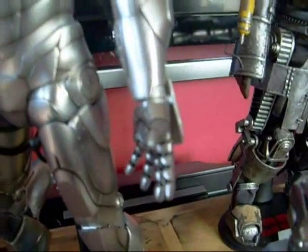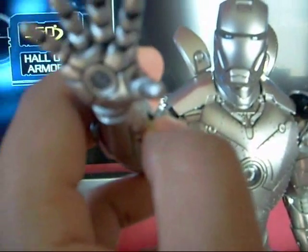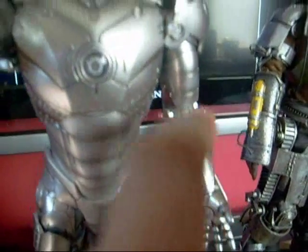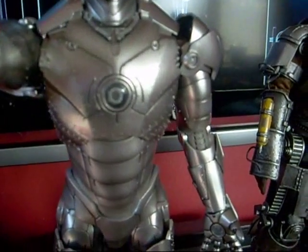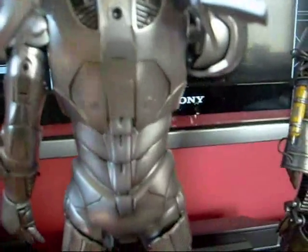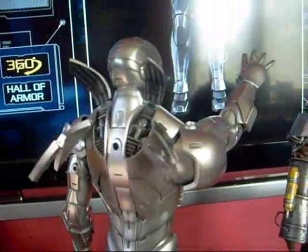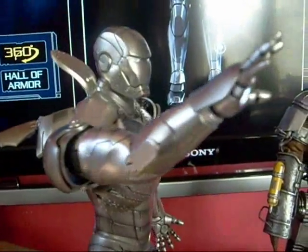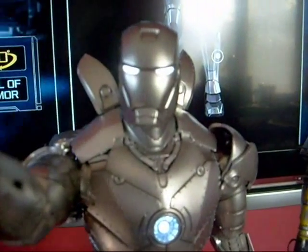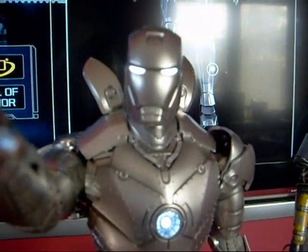It has the same missile feature on the other arm as well. Here's the switch for the light features in the hands — there's one here and another one on the other hand. The chest piece also lights up, and the switch is right here in the back, just like on the Mark 3. The lights on the eyes are not as bright as the other light features in the figure, but it's a minor issue — not a big deal.